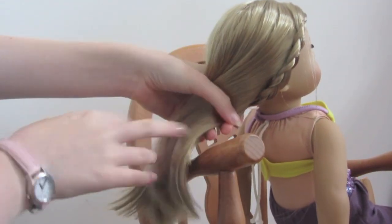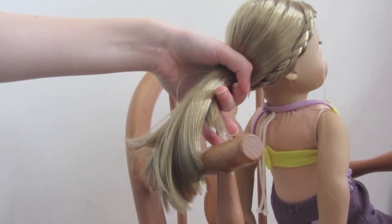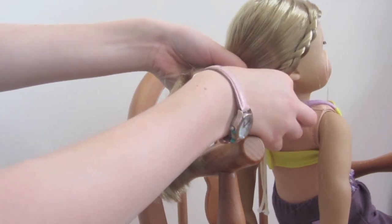Pull all her hair up into a high ponytail, taking the remainder of the braid as well, and tie this with a hair elastic.